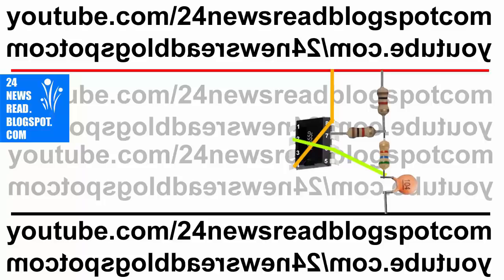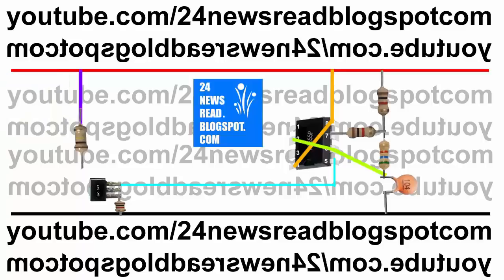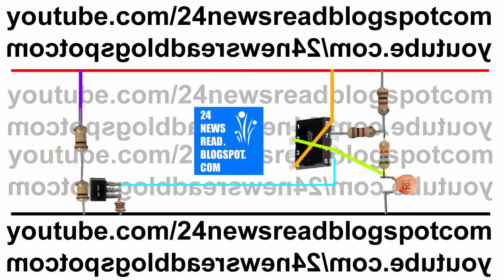Now join two and six number pin with our PF. Now join transistor with our five number pin. Now join transistor other side with resistor. Now join one resistor with our plus position and another resistor with our minus position.